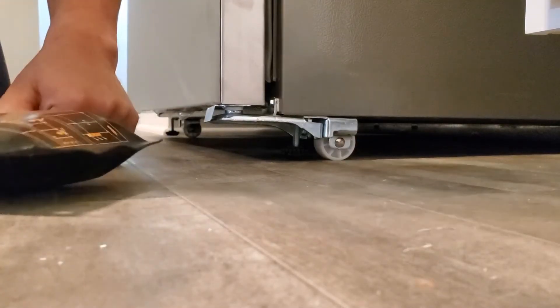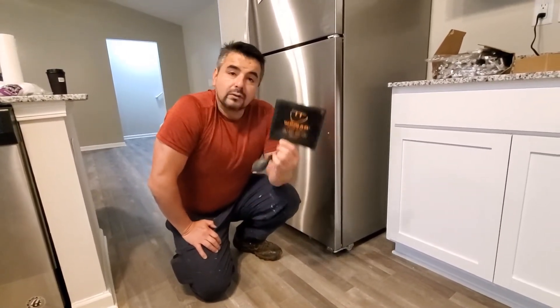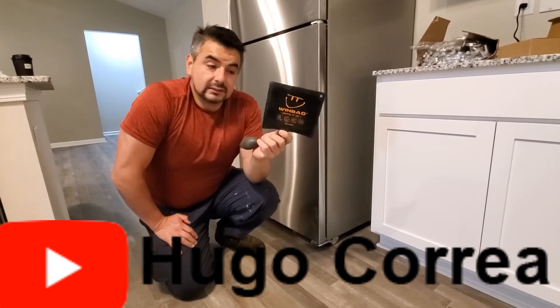Imagine if you're putting a window that is really heavy, or a door that is really heavy, or you want to put a little bit of pressure while you're doing some shimming. This is an amazing tool, and that's what this video is all about — the windbag. I'm going to leave a link in the description so you can get it on Amazon.